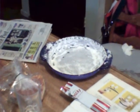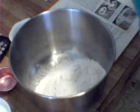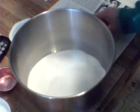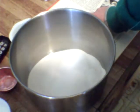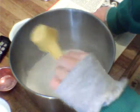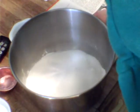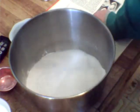Let's start with the mixing. We are going to put our flour in, then add our sugar to our bowl. Then baking powder, salt, and your shortening.